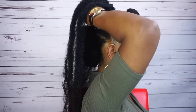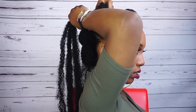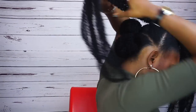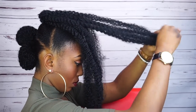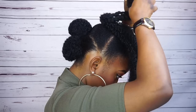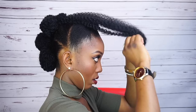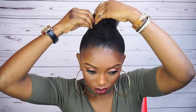Now I'm going to go ahead and attach another Mali hair, and then take one portion and roll it towards the back. As you can see, I rolled the second part of the Mali hair towards the front.